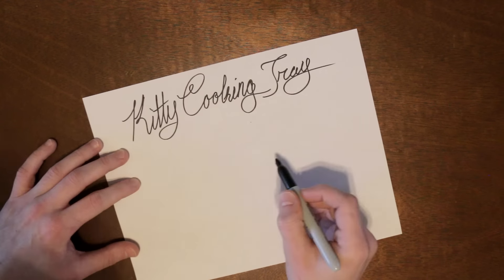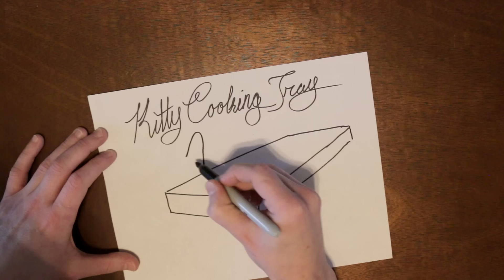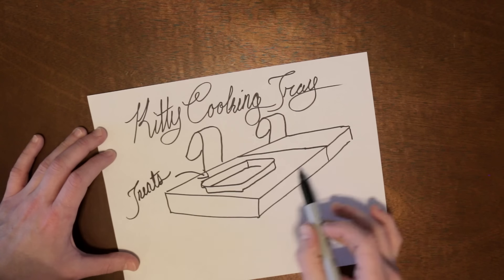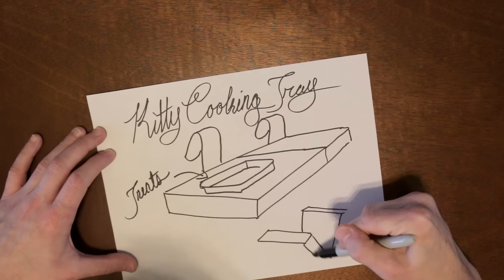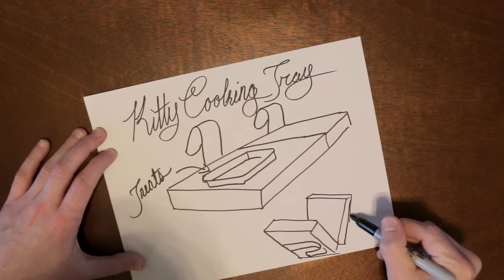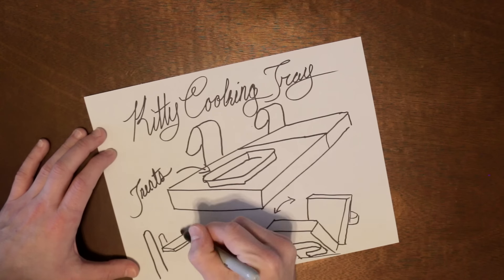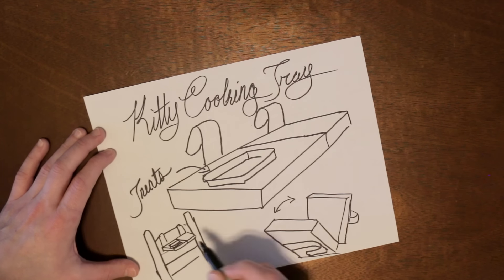It's the kitty cooking tray — a cat-sized countertop that can be brought to the perfect feline height. It features two sturdy hooks for mounting onto any drawer or chair, a removable magnetic tray for easy cleaning, and a convenient folding design to save space.